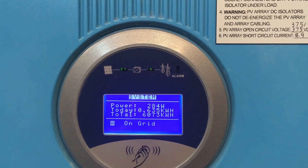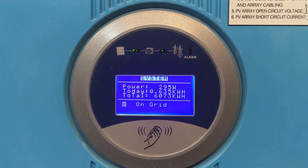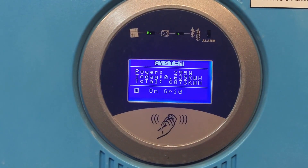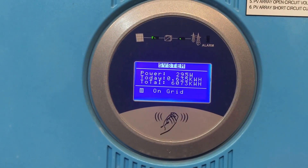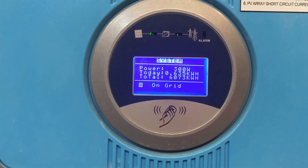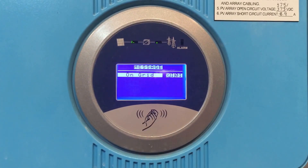Let's read through the couple of different readouts on the inverter. First up we've got the power — that's the power being produced right now from the system, 295 watts at this moment. 'Today' shows how much power has been produced in total today since startup this morning. After that we've got the 'total' — that's like the odometer in your car, a reading that keeps ticking up in kilowatt hours. At the bottom it tells us the mode — at the moment it's 'on grid', connected to the grid.